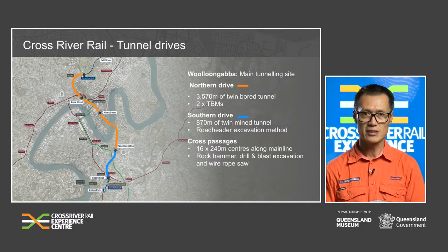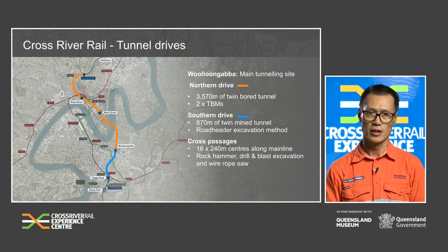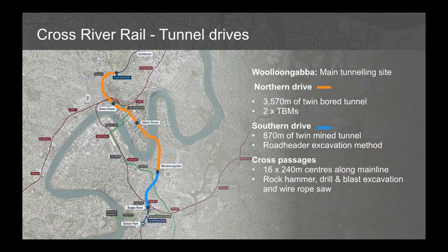At a glance, Woolloongabba will be the main tunnelling site for the entire project. The Northern Drive, shown in orange, will be 3,570 metres of twin bored tunnel constructed by two TBMs. The Southern Drive, shown in blue, is 870 metres of twin mined tunnel constructed by two road headers. In addition, 16 cross passages spaced at approximately 240 metres centres will also be constructed, using rock hammer, drill and blast, or wire rope saw.